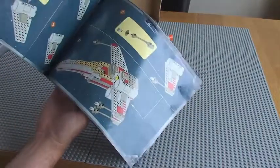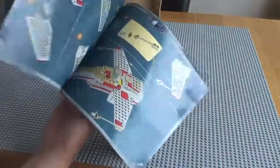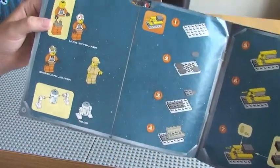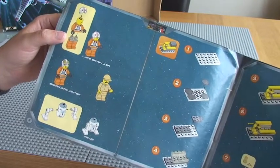You can see how the instruction manual is different from today. At the front of it, you can see our minifigure build.